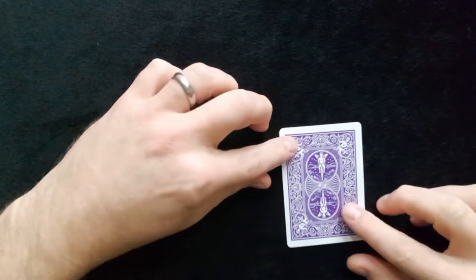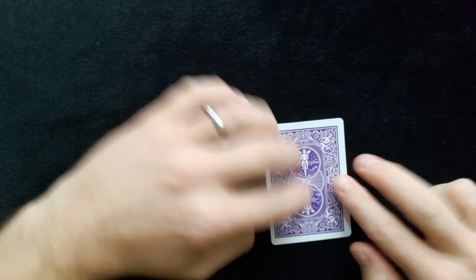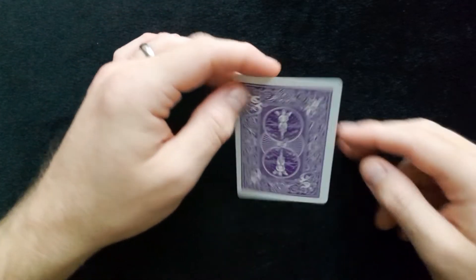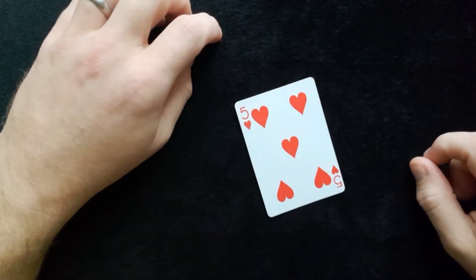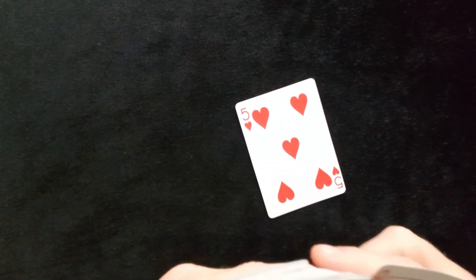Now for this one you're going to do a bit of a prediction trick. How about I can guess that the card they have picked is the five of hearts? How magical would that be if this is the five of hearts? Let's have a look — there you go, the five of hearts! How cool is that? So I'm going to take you through how to do this little prediction trick.